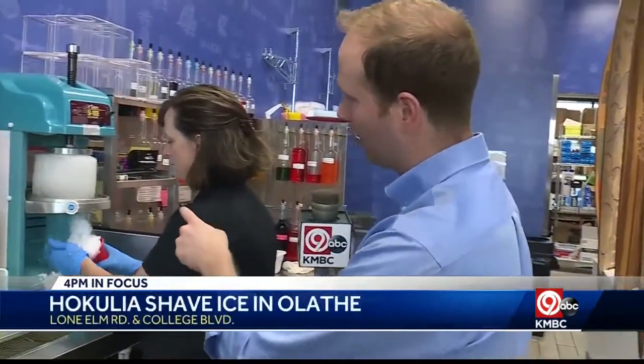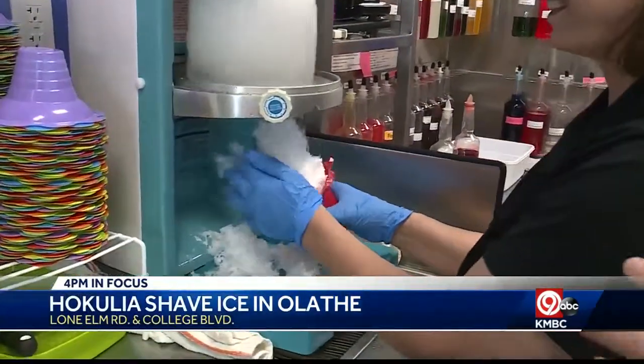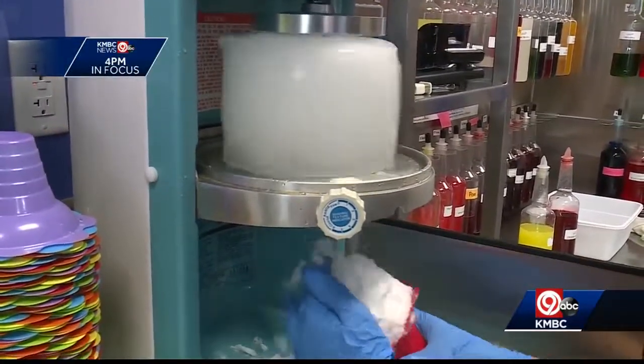Back here inside Hakulia Shaved Ice in Olathe, where you're literally seeing the ice being shaved right now. I've got this big chunk of ice here, and Kelly Nagley is taking us through how you make this. This is a pretty special technique here.